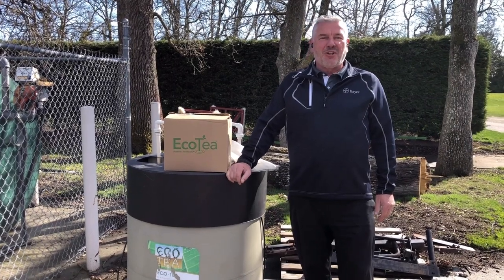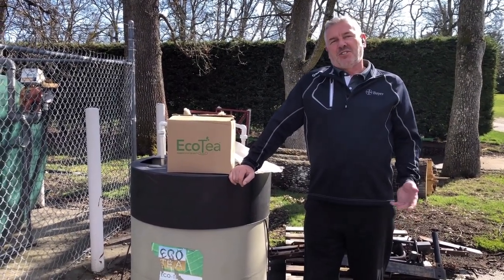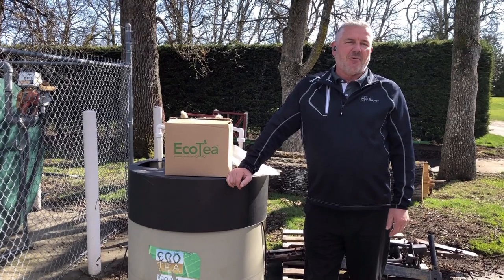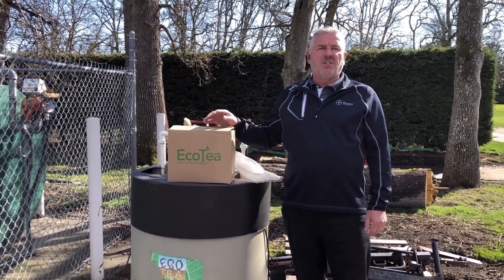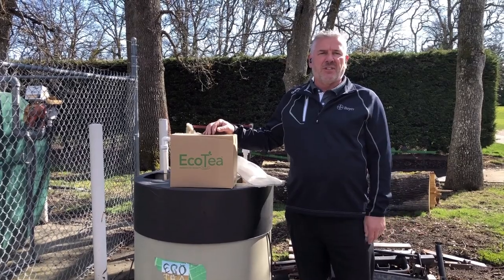Good afternoon everyone. My name is Brian Ewell and I'm the Master Superintendent of Uplands Golf Club. Spring has started to arrive and conditions are growing now. We do our traditional practices such as aeration, vertical mowing, and sand top dressing. But one of the new things that we've done in the last five years of our program is introduce compost tea applications to enhance our microbial activity.